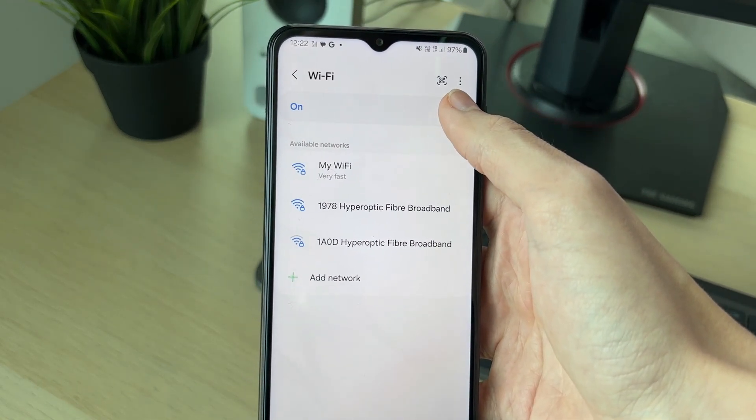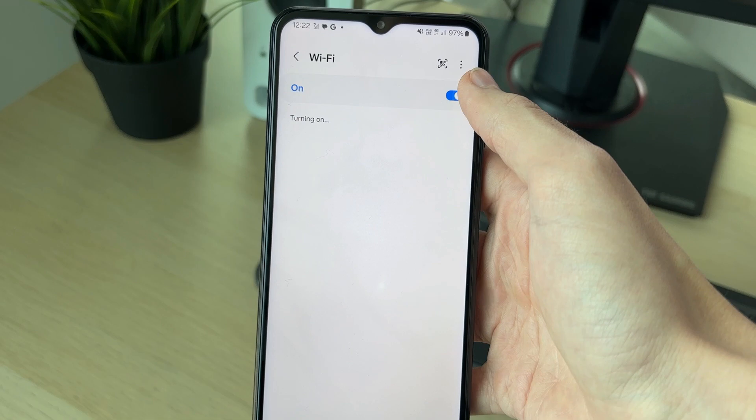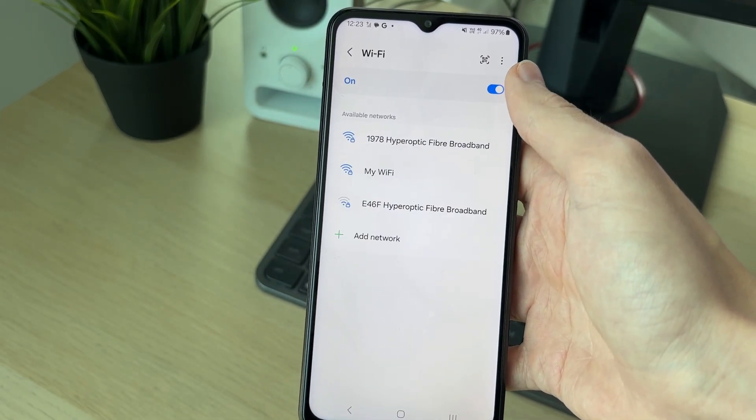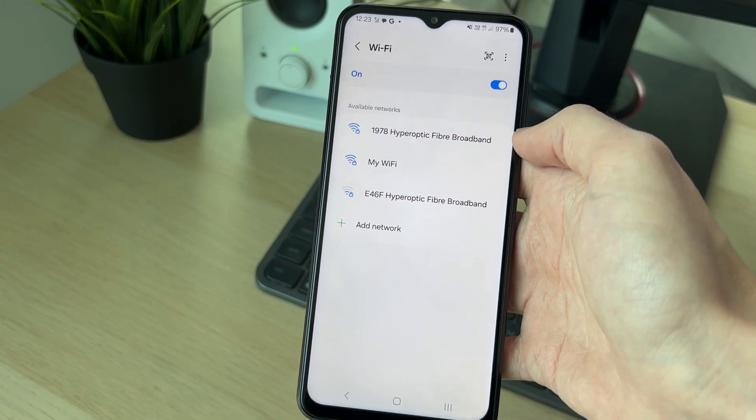First of all, simply switch it off and then back on. Make sure you're on the Wi-Fi page to do this. Then check if the networks appear. If they do, then great.